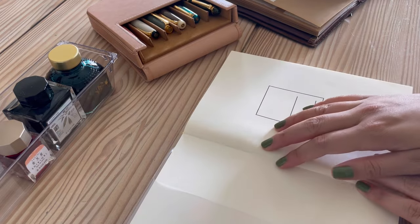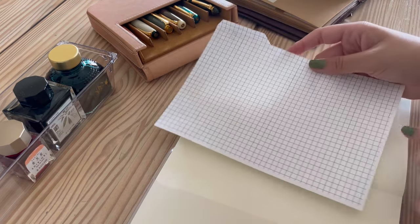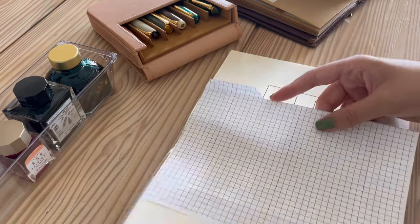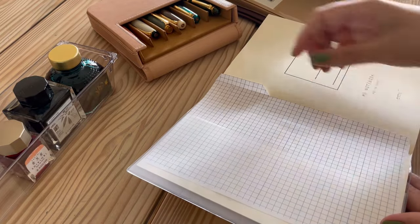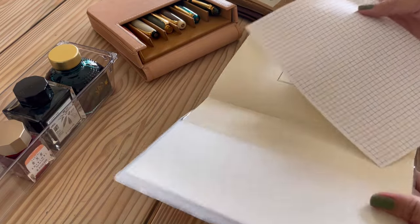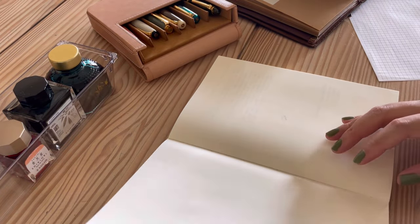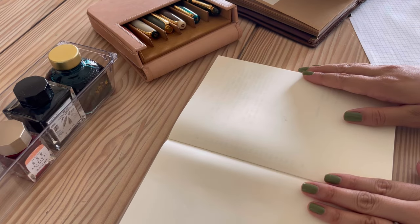Since the paper is blank, I went ahead and printed a grid pattern on printer paper and I fit that into the sleeve of the notebook when I'm not using it, so I can slip the grid paper underneath the blank page to write straight when I'm doing my ink history and filling in the index.